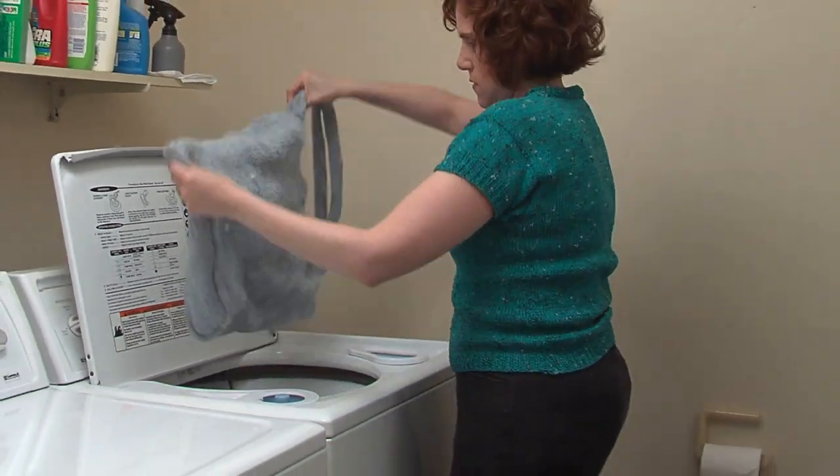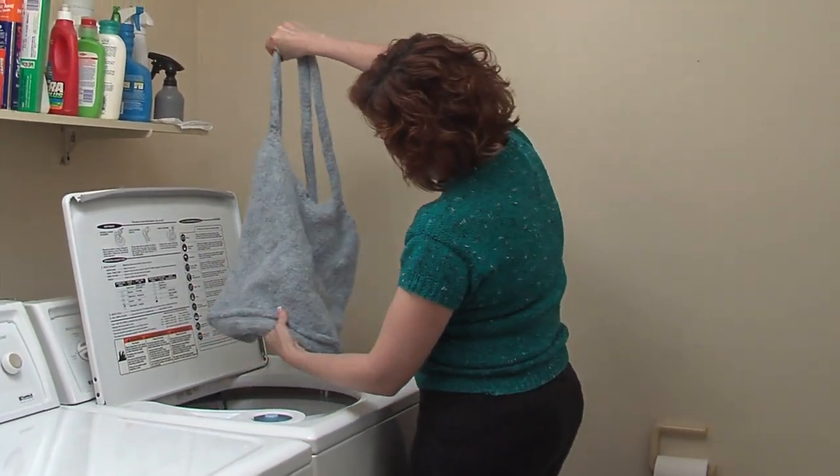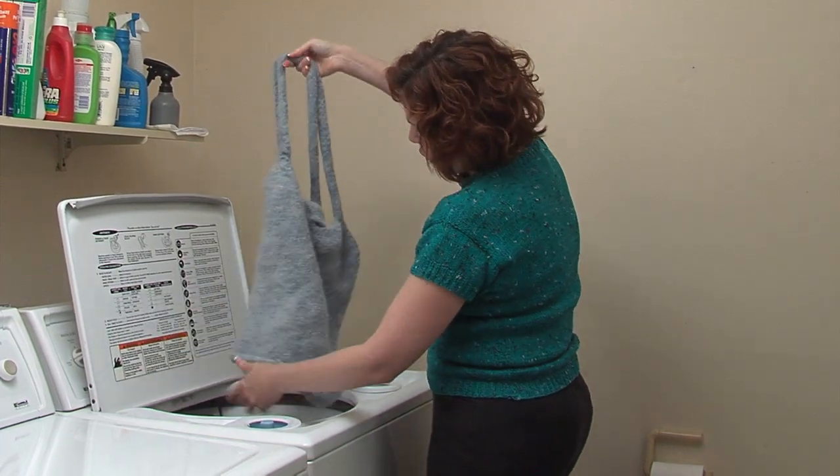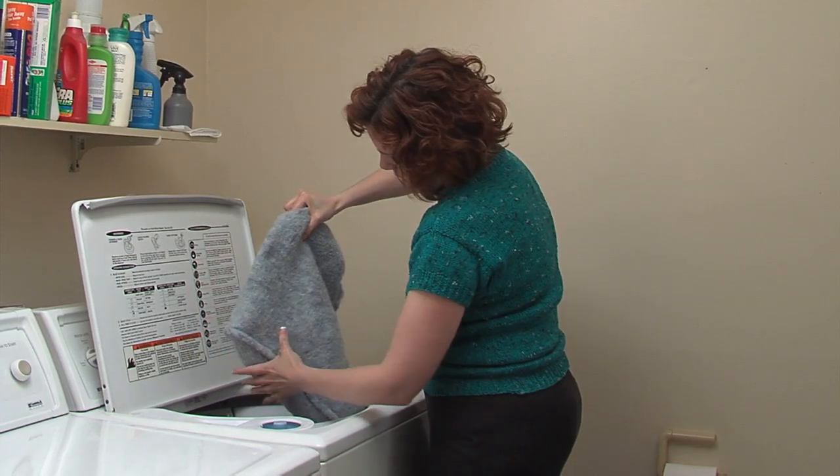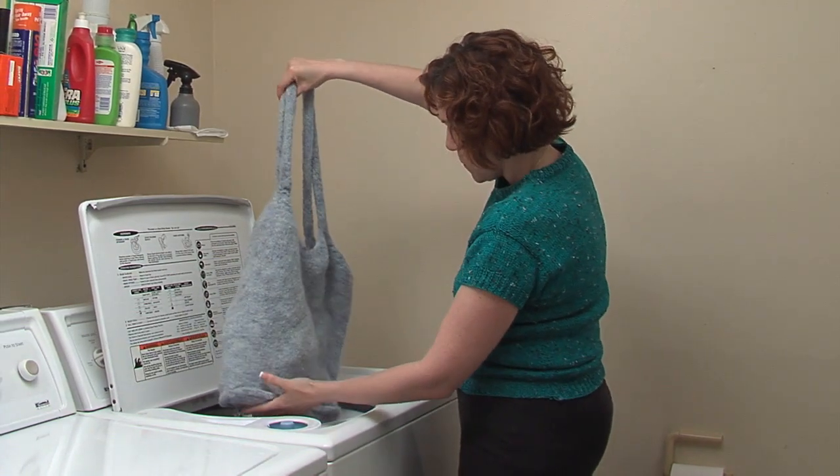It's much smaller now. It's almost there. It's a good size, but I think it could go a little bit smaller.